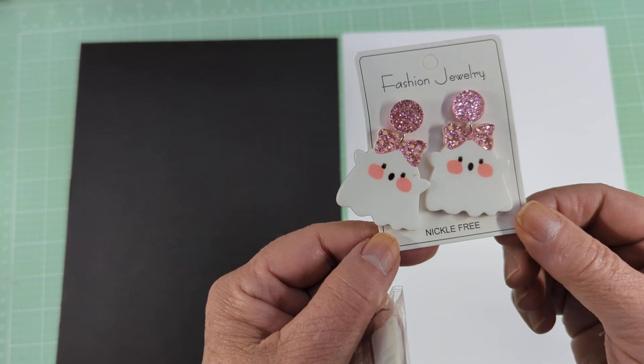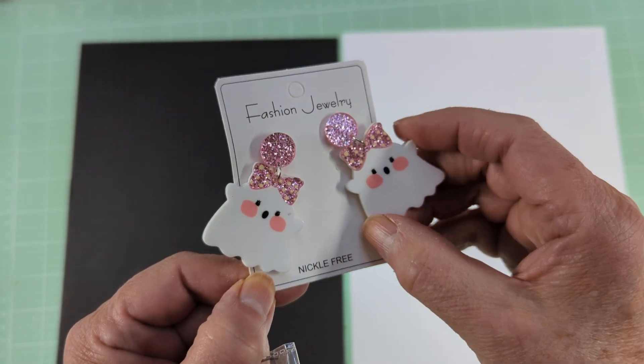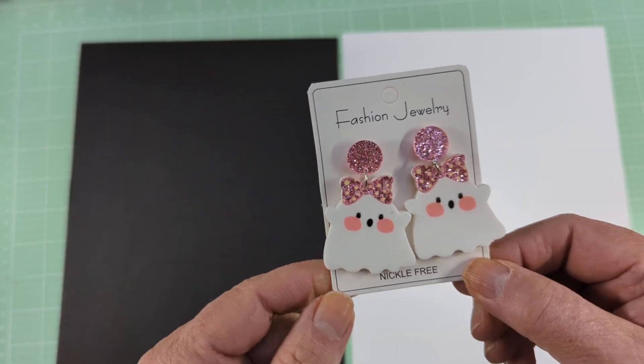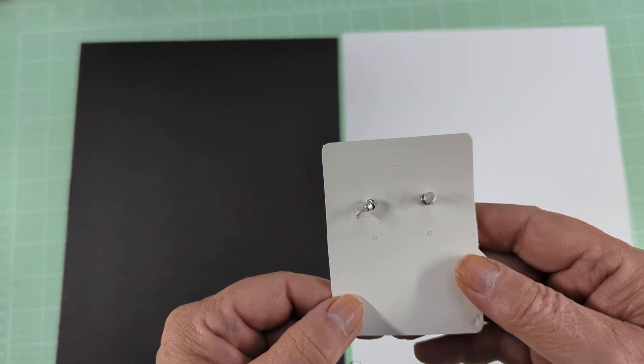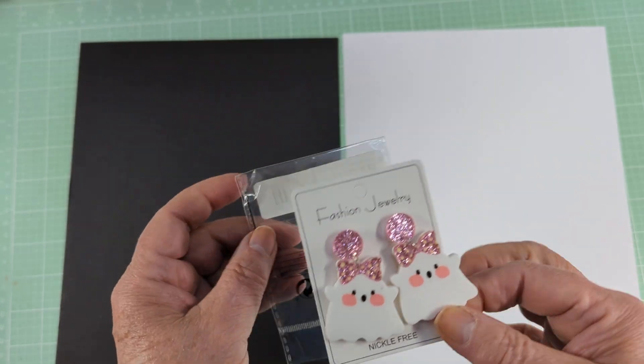These were $1.48 and they are just the cutest ghost earrings. But I'm going to take them apart and use them for charms — I'm not going to use them as earrings. For $1.48, I thought that was a decent price, so I went ahead and picked those little ghosts up.